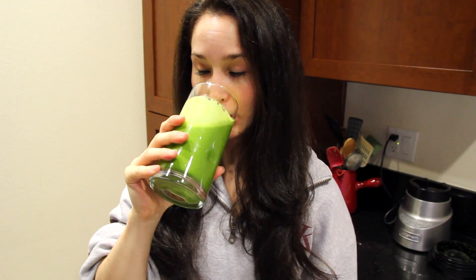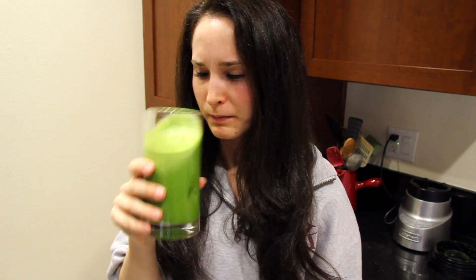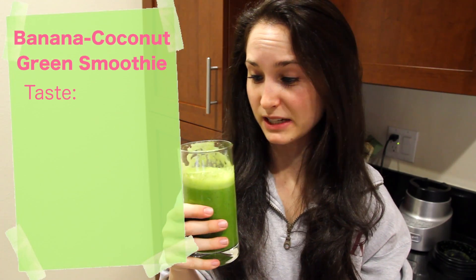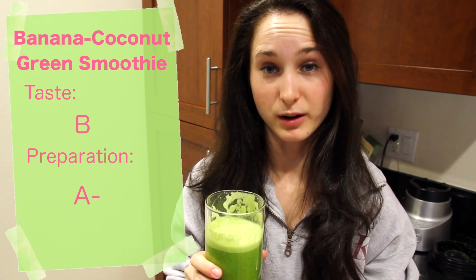Time to try my first BuzzFeed Clean Eating Challenge recipe, the banana coconut green smoothie. Wish me luck. It's not actually bad. A little weird, but I could drink this. I'm going to rate the taste a B, and the preparation an A- just because my blender was being dumb and pouring things out of the bottom.